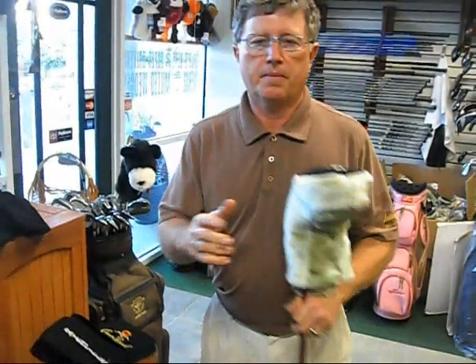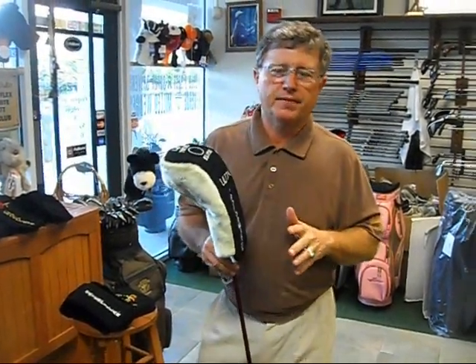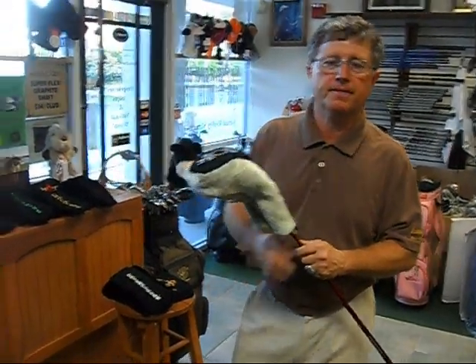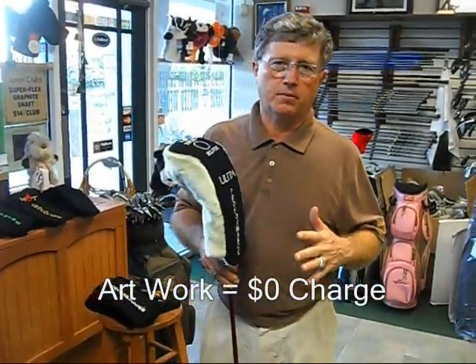The last thing I want to talk about in the head cover is the quantity. We ask for a hundred minimum; there's no limit on the stitch count. We can go with different colors — this is the two-tone, you can see the single tone over here. And also there's no charge for your embroidery as far as your art setup work.